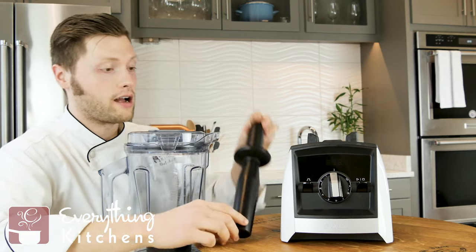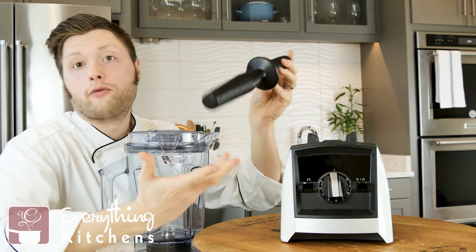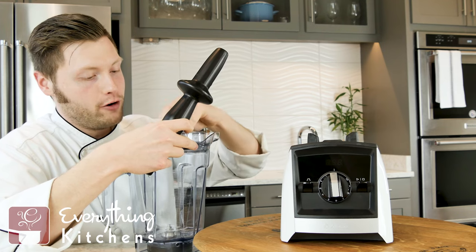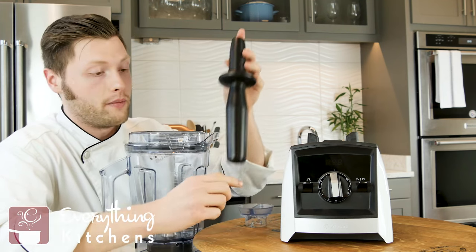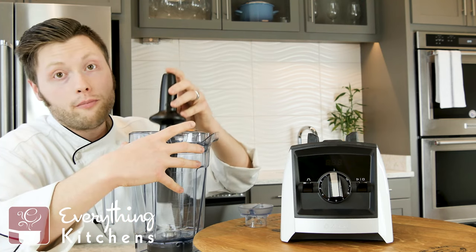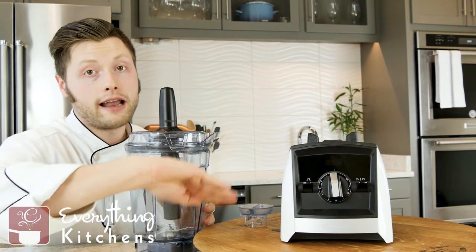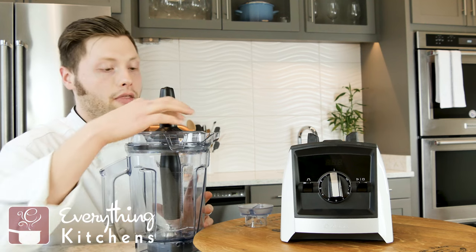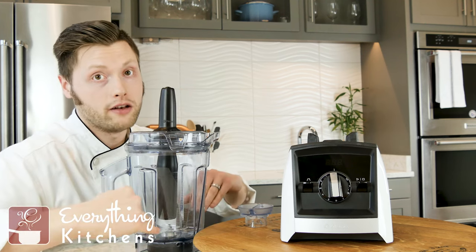Now let's talk about the tamper. You might be thinking, 'What is this for — beating up my blender when it's not behaving?' No, it's for pushing food back down into the blender for very thick blends. If something is having trouble blending, this can push the food back down into the blade. Also on high-powered blenders, an air pocket can form around the blade, and this tamper will pop that air pocket so the food comes back down into the blades.